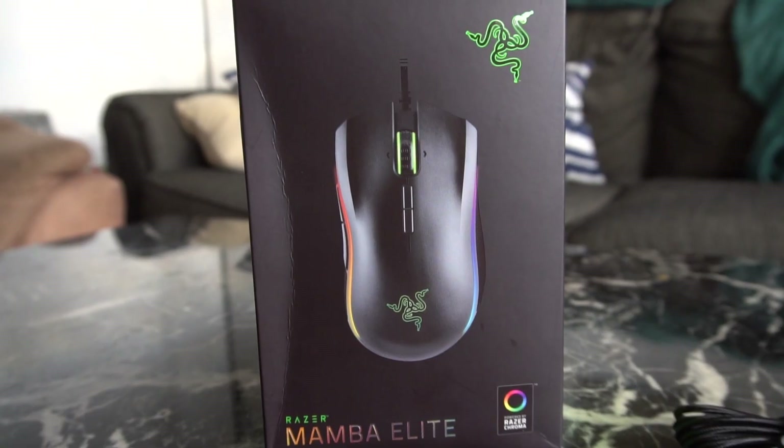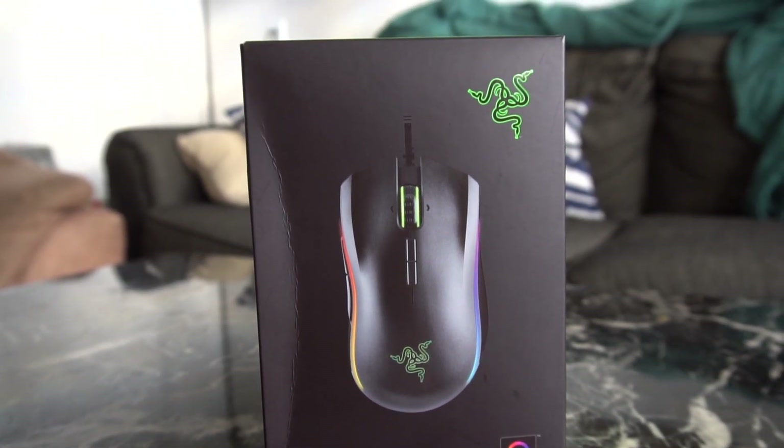Hi guys, welcome to another unboxing video. Today we got something really good for you guys. This here is the Razer Mamba Elite, which is an optical mouse rather than a laser sensor mouse — because we all know back then Mambas used to be laser. This one right here is the Razer Mamba Elite, a new 2018 edition.